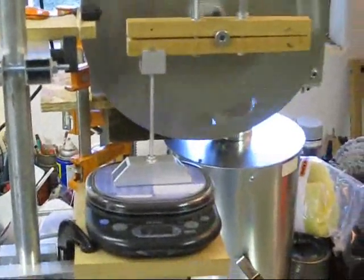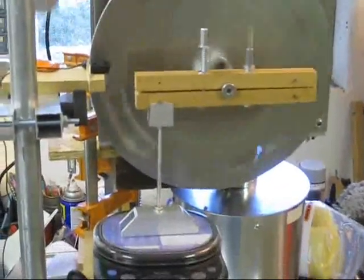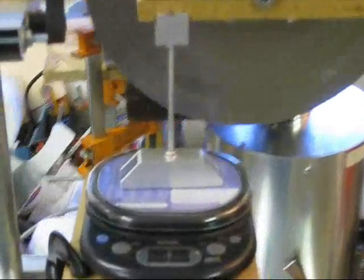I'm measuring the torque output of the engine with this setup. The scale shows a torque of 68 grams on a 3 inch arm, or about 0.45 pound inches of torque. I lift the torque arm briefly to check the zero reading.